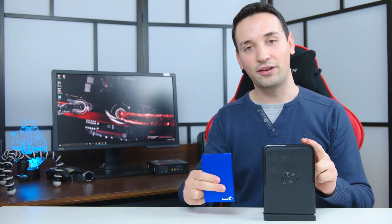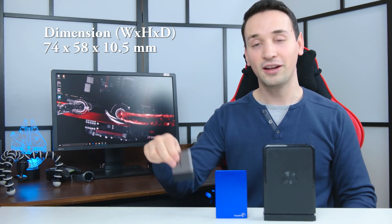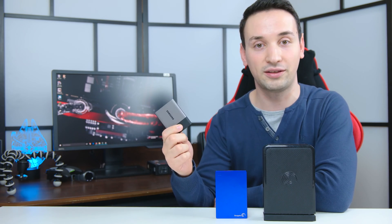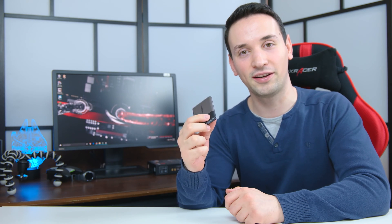Looking at a comparison here, I have a 3.5" portable hard drive and a 2.5" hard drive, and then we have the T3. You can see the big difference — we've gone from the past to the future. You can easily put this in your pocket and just go. This model is one terabyte, so you've got some space there. But how does it perform? Let's go ahead and do some benchmarks and see how the speeds are.